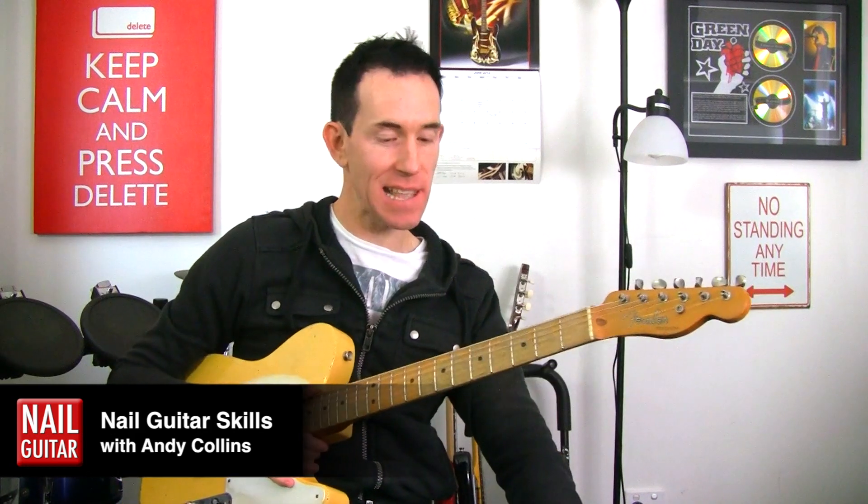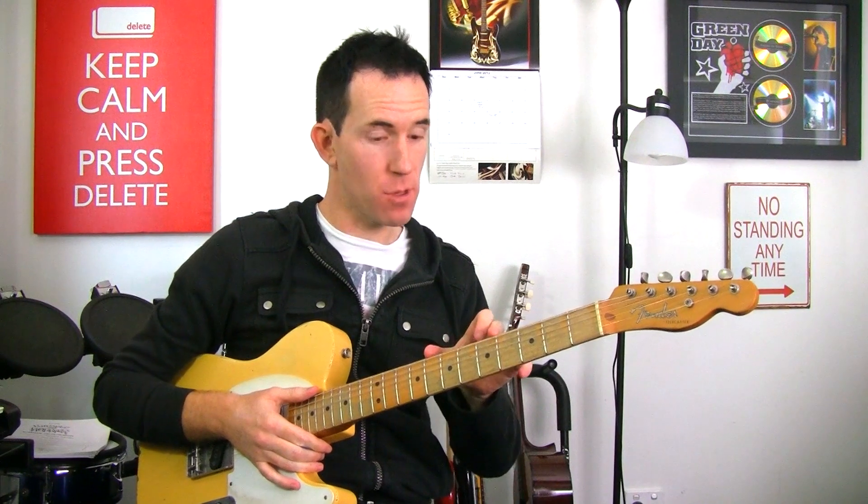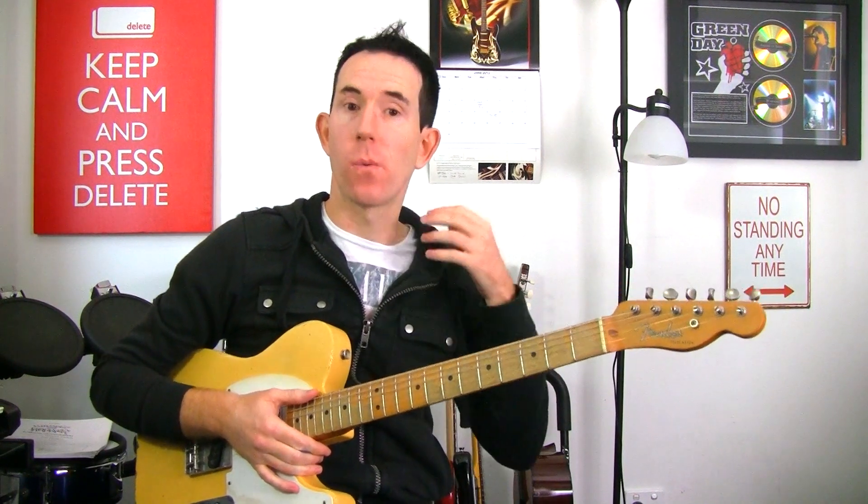Hey guys, how you doing? Andy with you for another NowGuitar.com skills lesson. We're doing a little bit of lead guitar action today. This lick that I'm showing you goes really well with a backing track I've got available called the Spanish Blues Jam Backing.